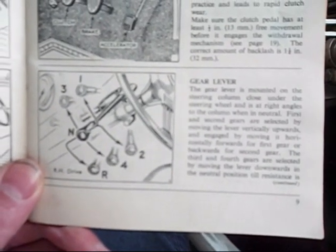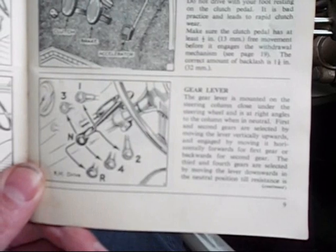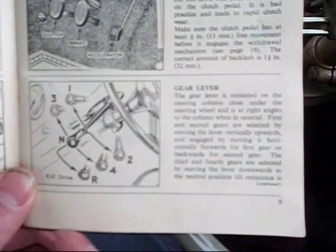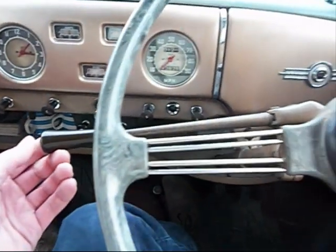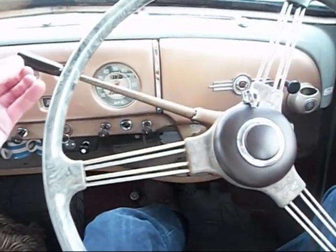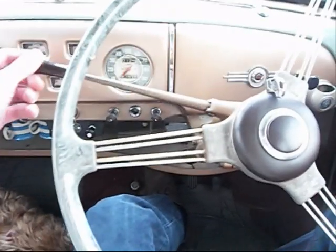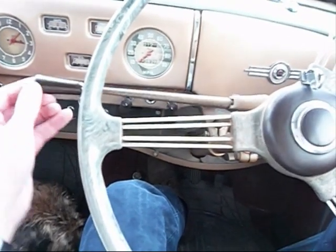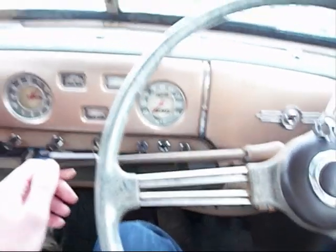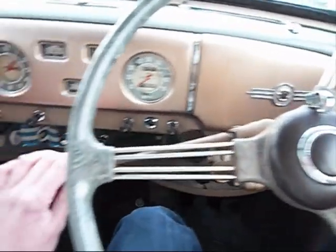The best way of explaining it is to imagine the normal floor change H-gate tipped on its side, which is what this is. So as we can see, first gear is up, straight down for second, up and across forward and up again for third, and straight down for fourth, which is top gear on these cars. Practically all British cars were four-speed, apart from some Fords, Vauxhalls, and Standards.